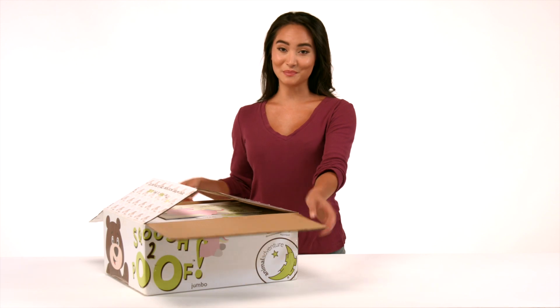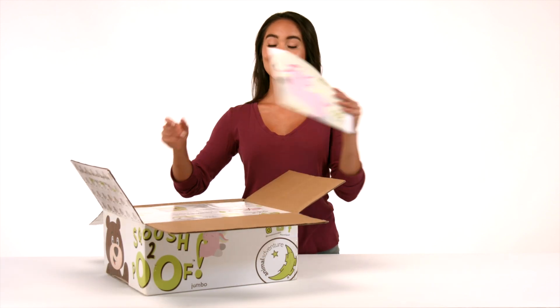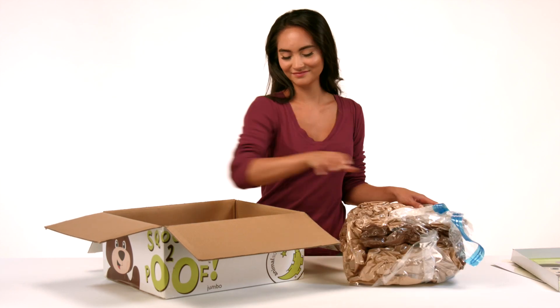Once you've successfully opened the box, you'll want to remove the activity booklet, the protective tray, and lastly your Squoosh to Poof compression bag, and set the box aside.